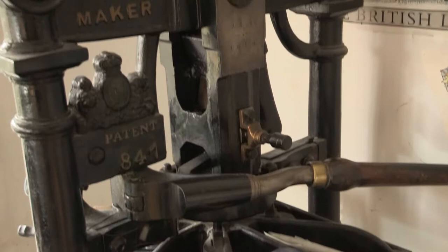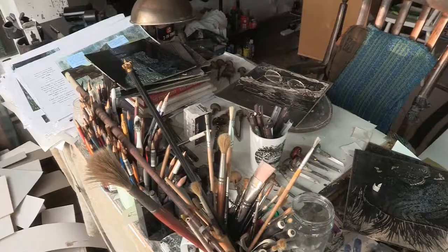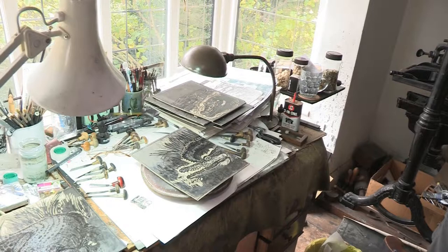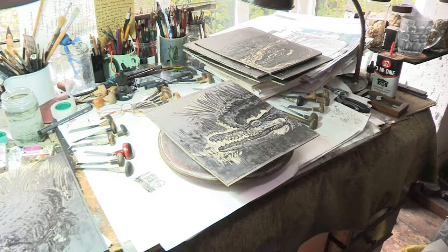I do all my printing on that and what I'm doing with most of my picture books now is I work on vinyl, because if I was working on wood, that would probably cost me about £300. Vinyl is a very useful medium because it engraves very smoothly and it doesn't crumble and all that sort of thing, which other media can do. So for me, it's an ideal medium really.